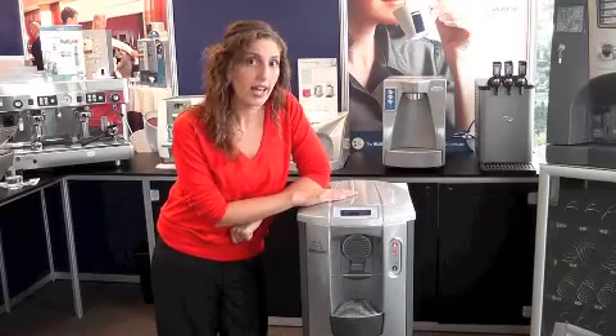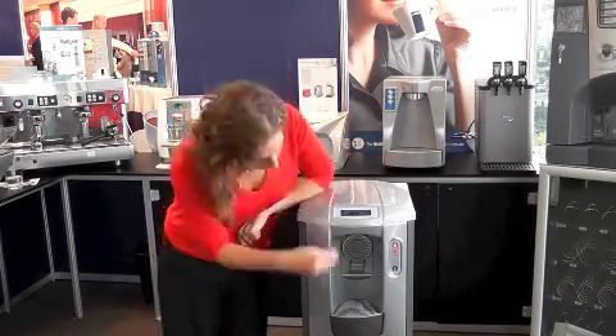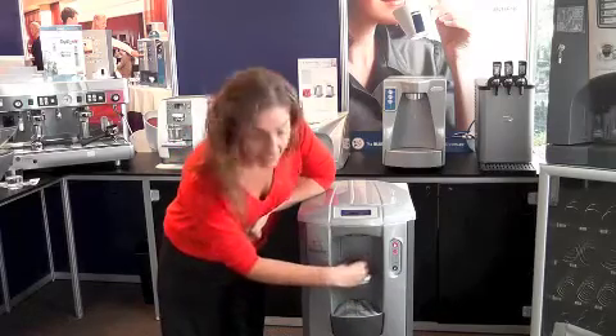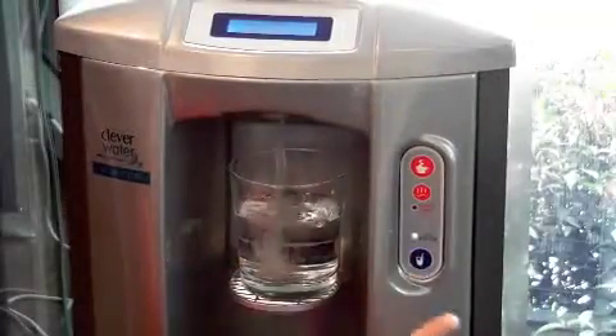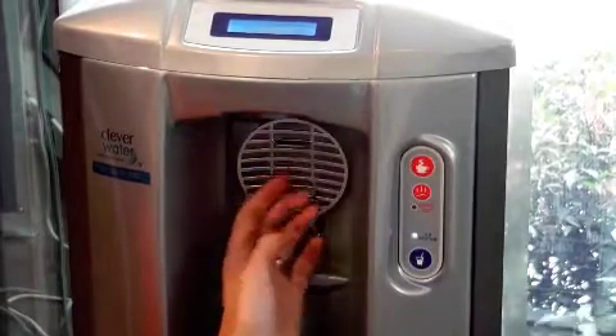This unit also has a UV light and a filter — the UV light kills bacteria in the water and in the tank to ensure that you have beautiful, pure, clear water every time. You can also flip this down and place a cup here to have a glass of water, and flip it up to use a sports bottle and fill it up.